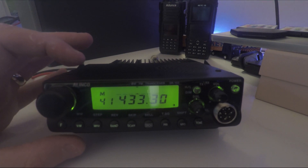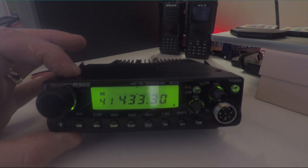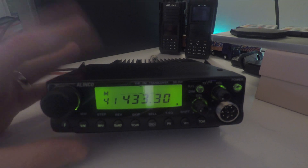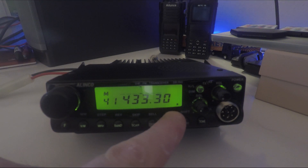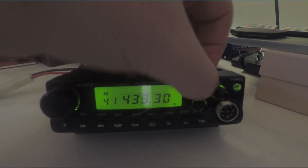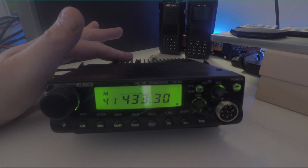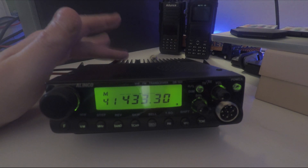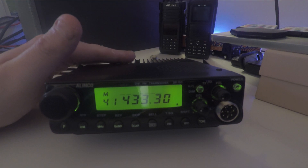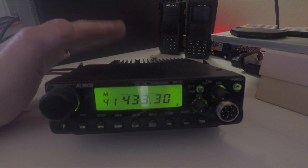There are three power levels on this radio: high is 50 watts, medium is 25 watts, and low is 10 watts. If you're a foundation holder like myself, obviously use it on the low power setting — you can see the little L at the bottom of the display. One downside is it doesn't have a cooling fan, so if you're using the full 50 watts it's probably going to get quite hot. At 10 watts I don't find it gets warm at all.